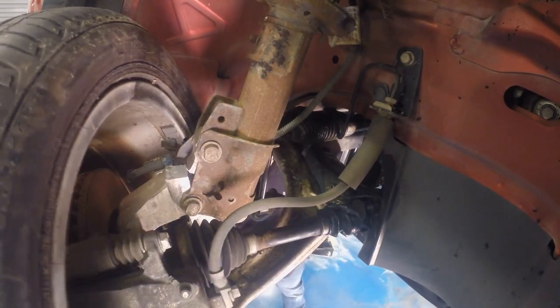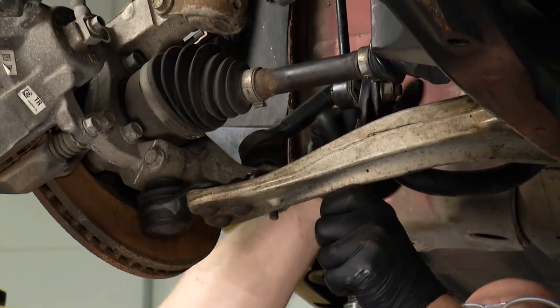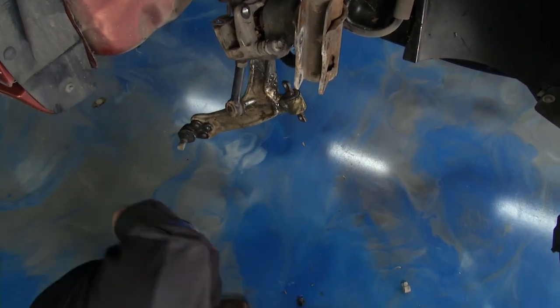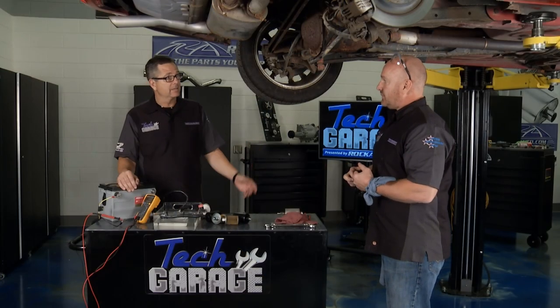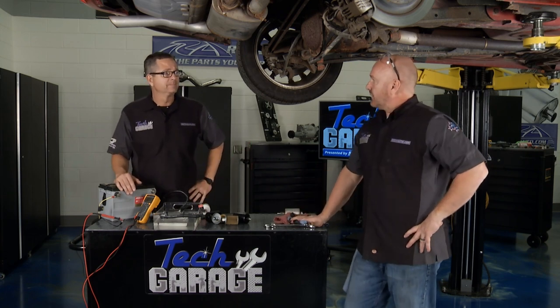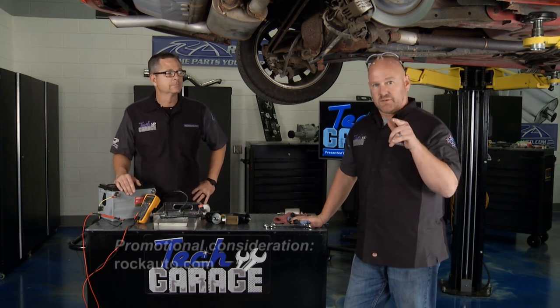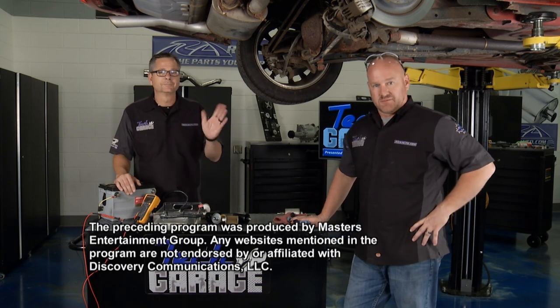What about the HHR pulling to the right? That was actually a pretty fun project. We saw immediate progress in the disassembly of everything, confirmed there's no structural damage, and feel really good about spending some money to get that thing repaired and back on the road. All we've got to do is get the rack and pinion in. We'll put it all back together next show. The cost analysis so far, we're probably right on track. We love hearing from you guys — join us on Facebook, Twitter, and YouTube, and we look forward to seeing you next week right here on Tech Garage, brought to you by rockauto.com.